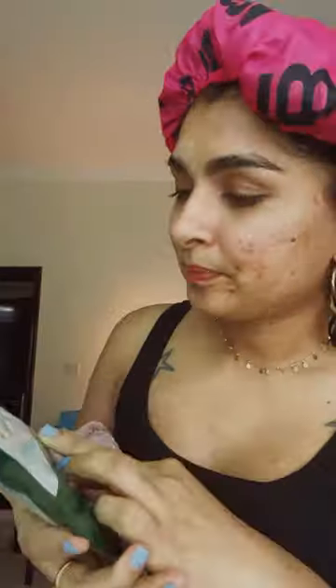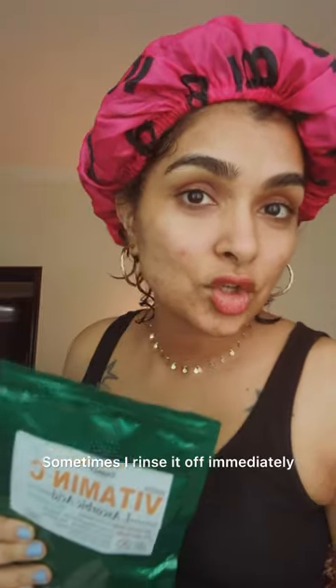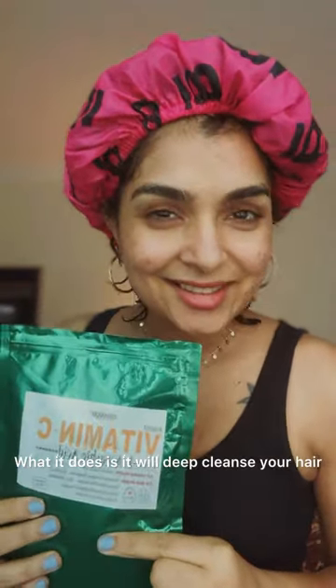I heard about this from a friend who has amazing curls — so I trusted her and tried it. I've been doing this for about five years now and it works for me. Use this at your own discretion — that's my experience. I mix it with my co-wash conditioner; sometimes I rinse it off immediately, sometimes if I need a deep cleanse I leave it on for five to ten minutes. What it does is deep-cleanse your hair and make it so shiny and build-up free.